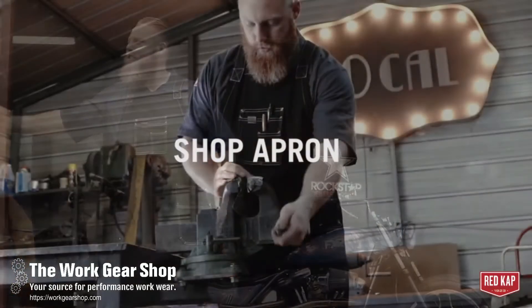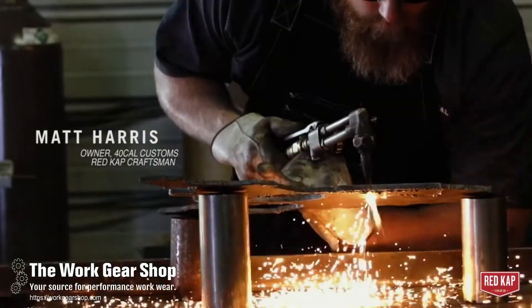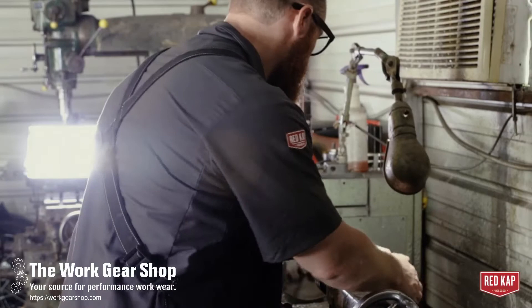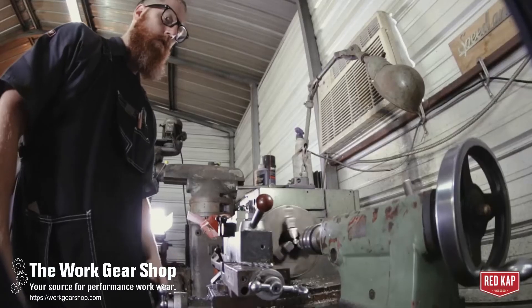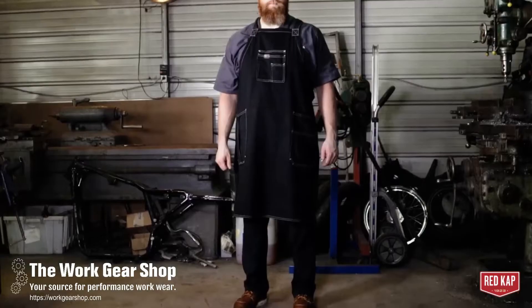I've been wearing the new Red Cap Shop Apron for a while now. I've been wearing it when I'm welding and fabricating and machining, and it's done a really great job of keeping my clothes clean and keeping me safe. One of my favorite features of the Shop Apron are the oversized pockets and the abundance of pockets that it has.